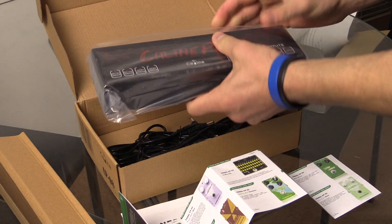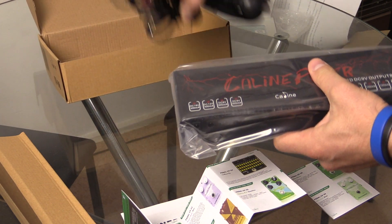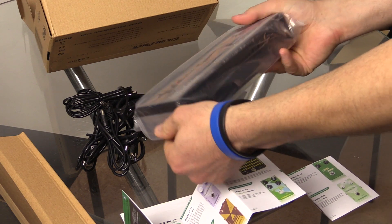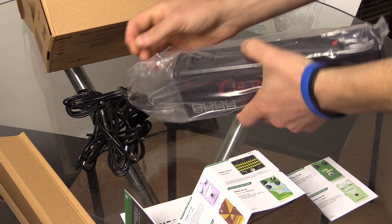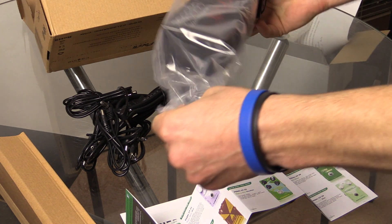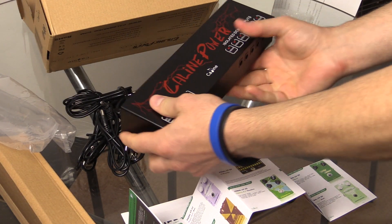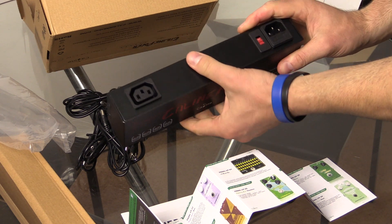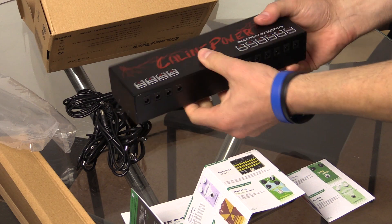And there it is — there's the actual unit. It comes with a whole lot of cables as well. My first impression is that it's actually quite heavy — I'm surprised. I thought it was going to be a plastic material, but the casing is actually like aluminium, or aluminum depending on where you're from. It feels extremely strong.